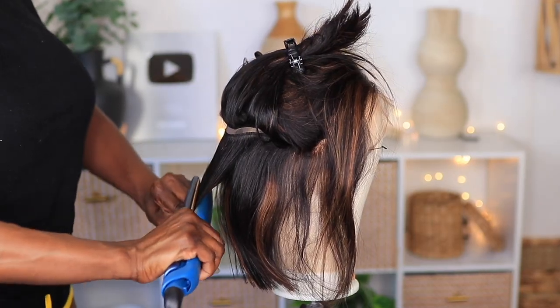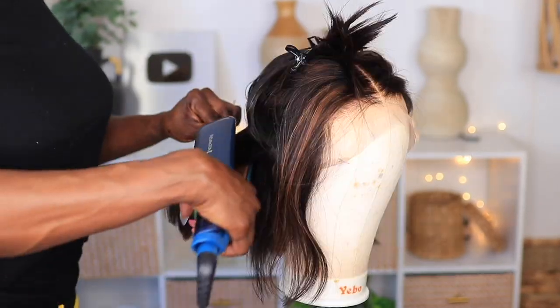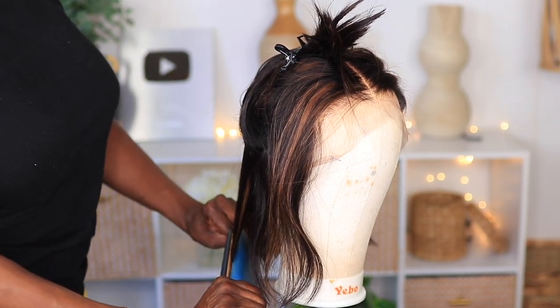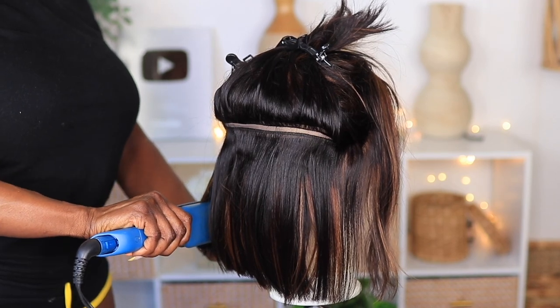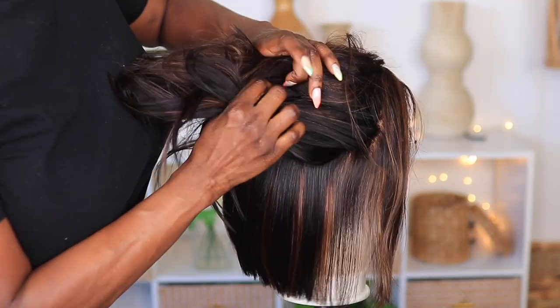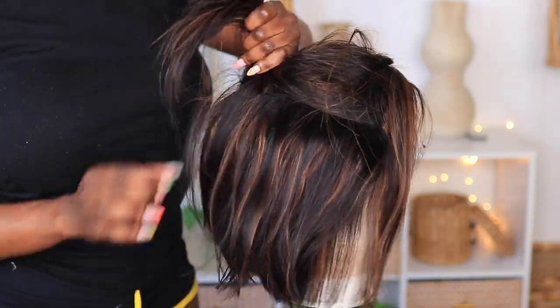Before I put this unit on, it's best to go ahead and flat iron the unit. It's a lot easier to flat iron your unit while it's on a mannequin head as opposed to doing it after you've done the install. So do yourself a favor and do this step beforehand — this way when you put the wig on you can just get up and go.